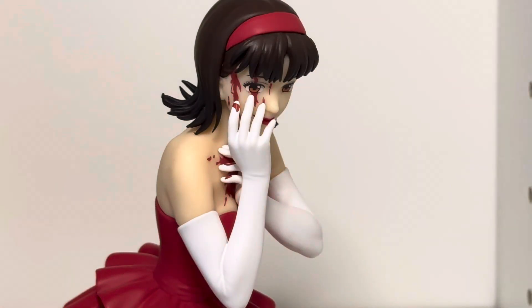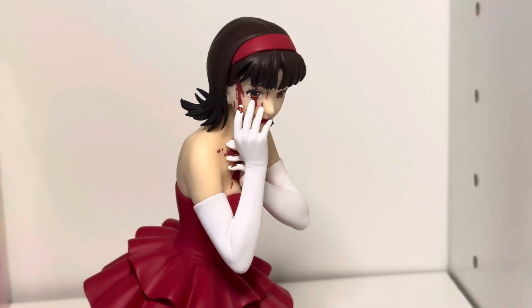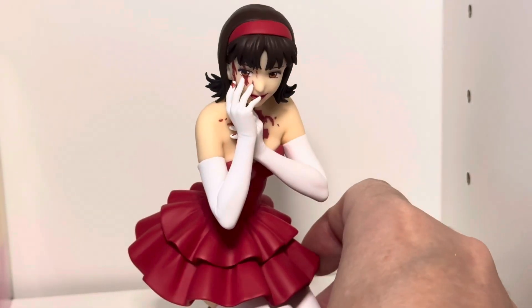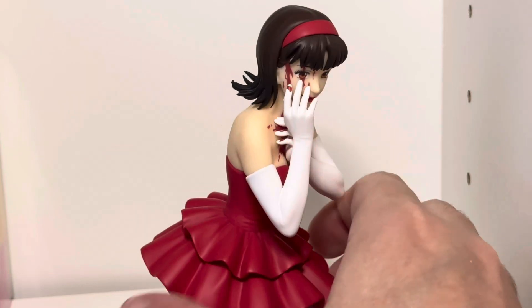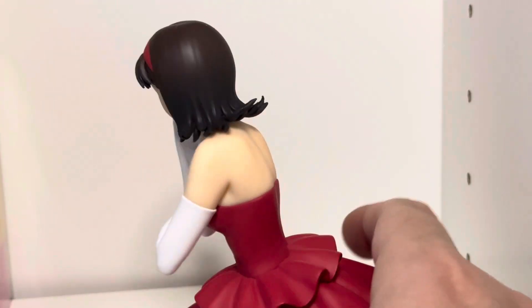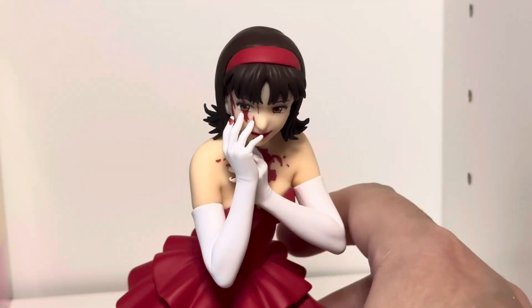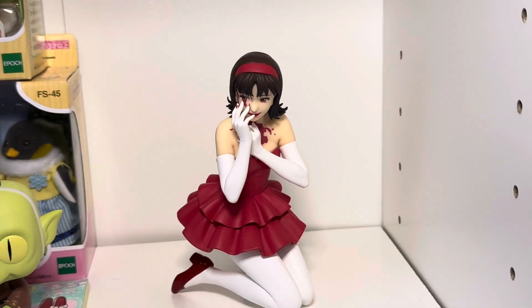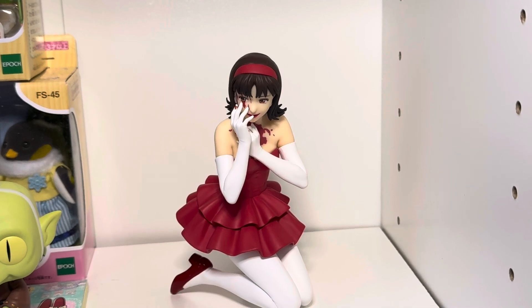It's kind of one of those figures where you could really display this at any angle. I'd say this would probably be preferred, but it's like a full 360. Really nicely detailed. I think that would be the best optimal position so you can see everything.